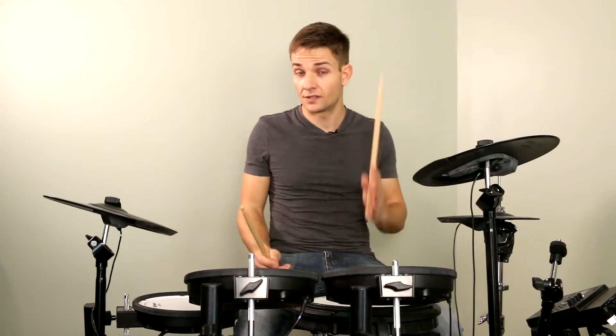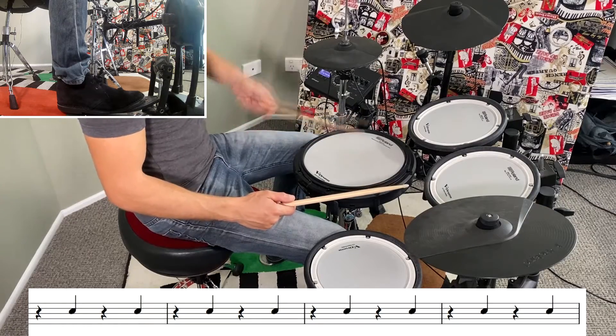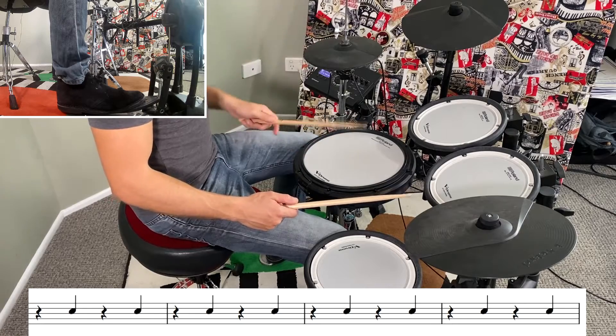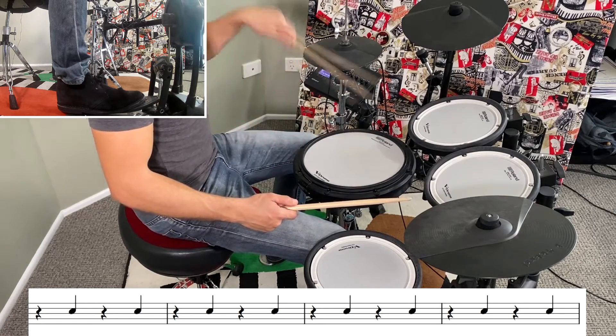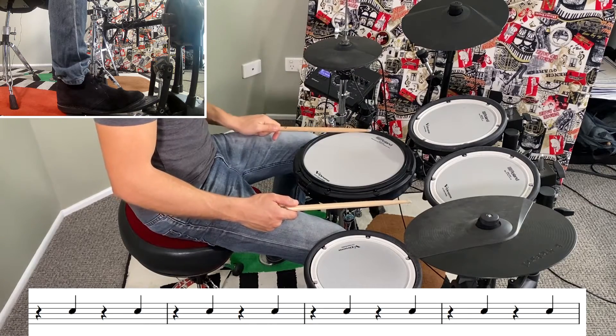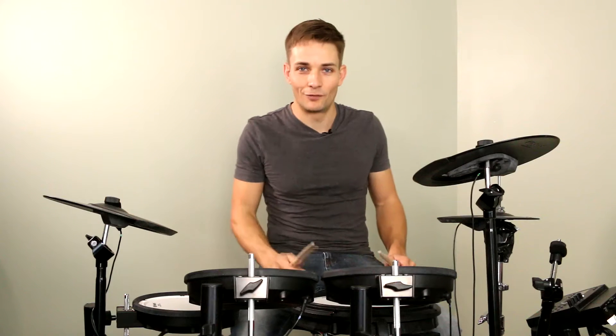Hopefully your arm hasn't fallen off already because we keep going with that same 8-bar pattern. But then halfway through the next verse, we scale it back and have a little break with your snare drums on beat 2 and beat 4 — nice and easy. So maybe use that time to just shake out your right hand and get a little bit of blood flowing again.